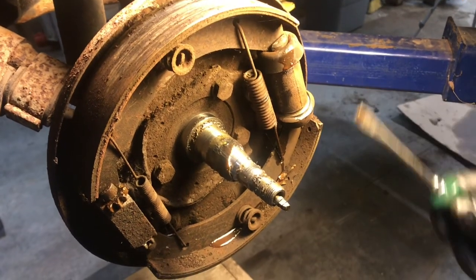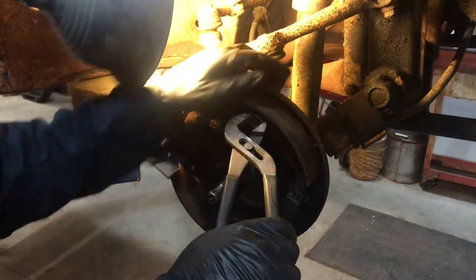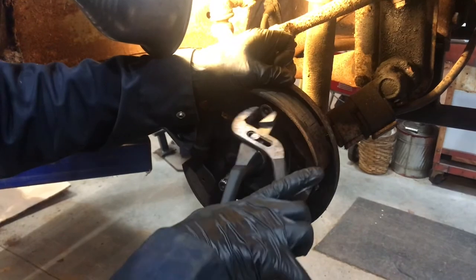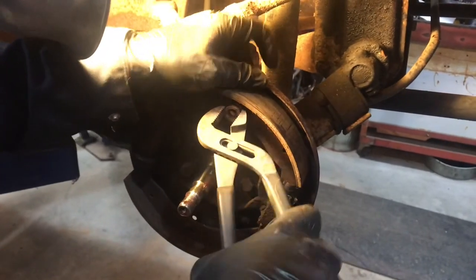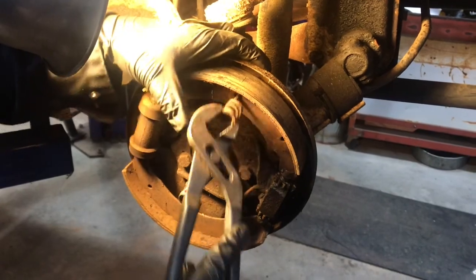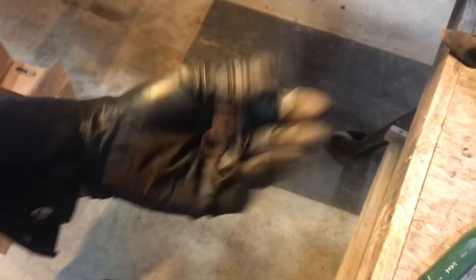Now that we know what this looks like — we see the big spring, the little spring — let's go ahead and strip down the rest of the brakes. There are caps, so I pinch them, twist them, and they should come right off. It helps when you can see. Almost got it — there it is. Junk will be replaced.